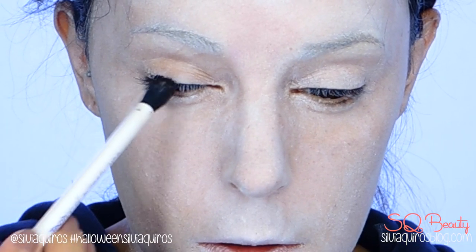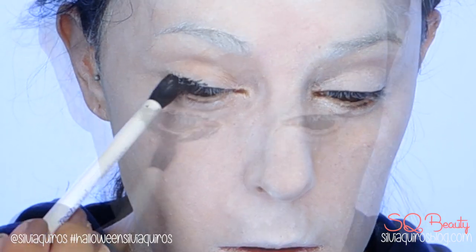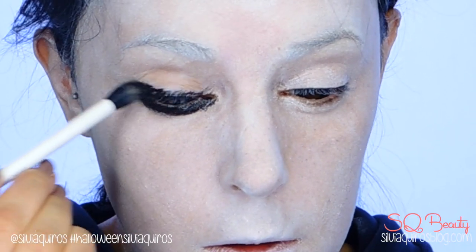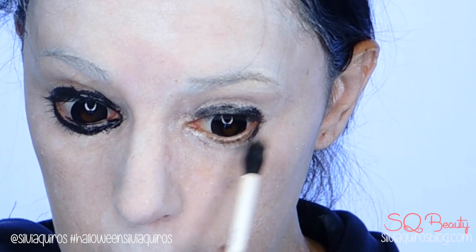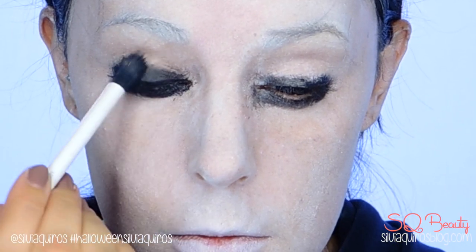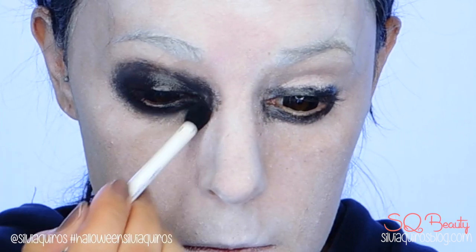Now we're going to move to the eyes. I'm going to use a cream color in black and start lining the upper and lower lash line, then blend it in a really uneven, messy type of way. Right now it looks like a kid from the rain, but soon enough with the mouth effect it will look different and very scary.